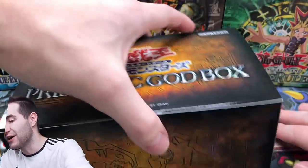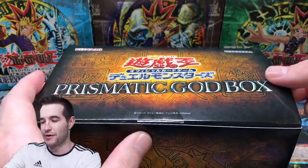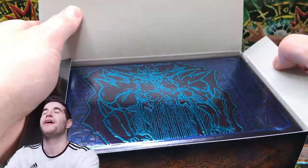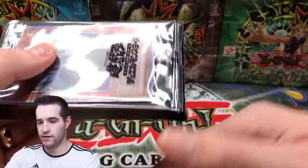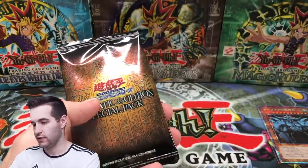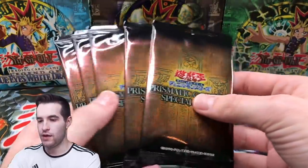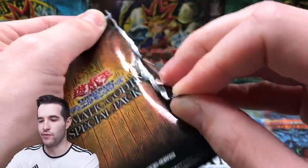Where did we put our Obelisk? He's out of the box. We put him under the box - that is not good. Another Obelisk! Okay, so we got another Obelisk. I'm probably going to take him out and grade him as well, but for now we'll put him right there. Let's go with the packs - let's see if we can open these the correct way first of all, and then can we pull something good?